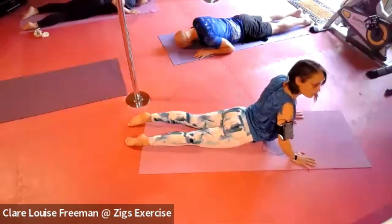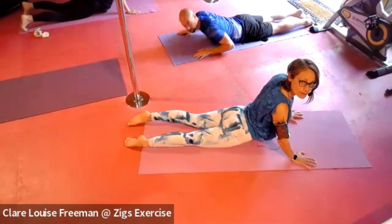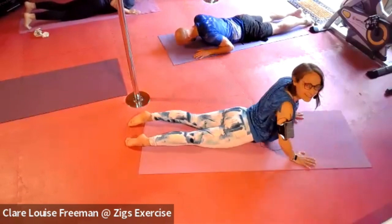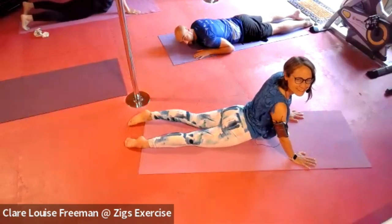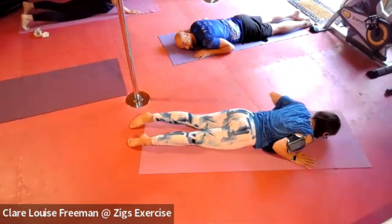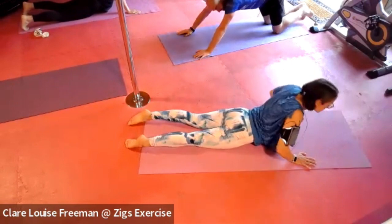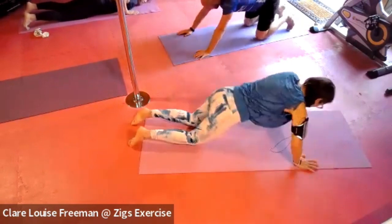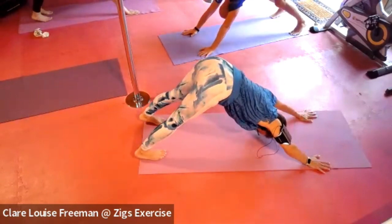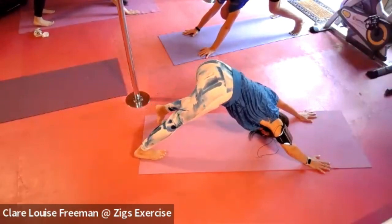Hold each one at the top now for three, two, one — and back down. And one more — last one. Then we'll meet in the downward dog. Hooking your toes underneath, pressing your heels down.